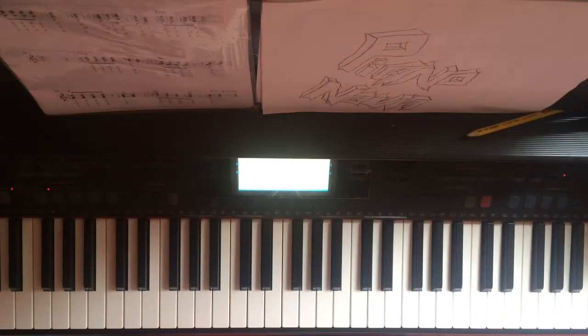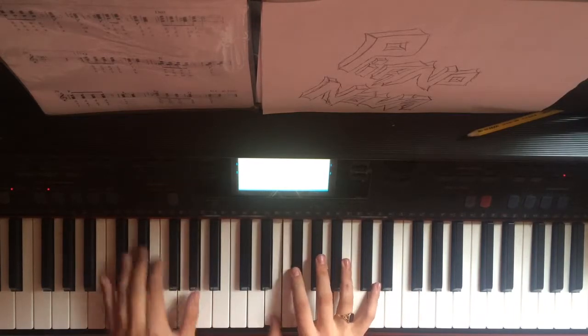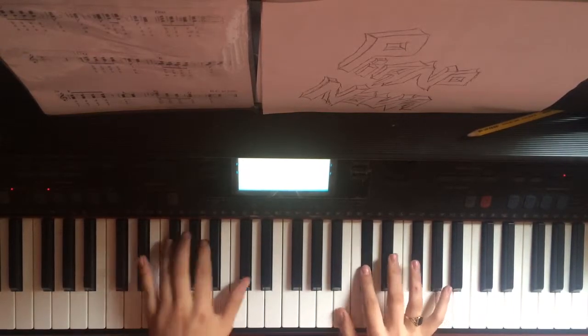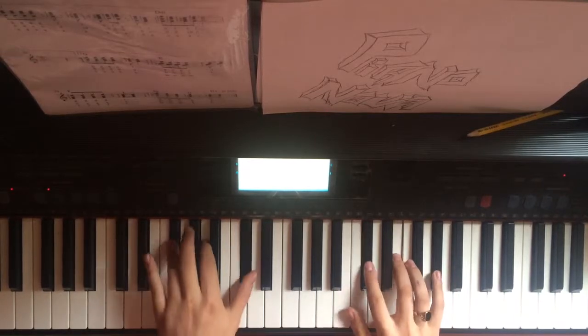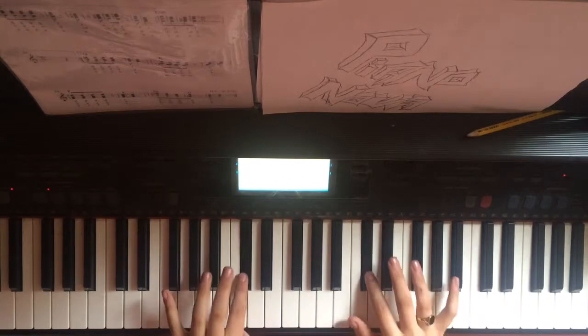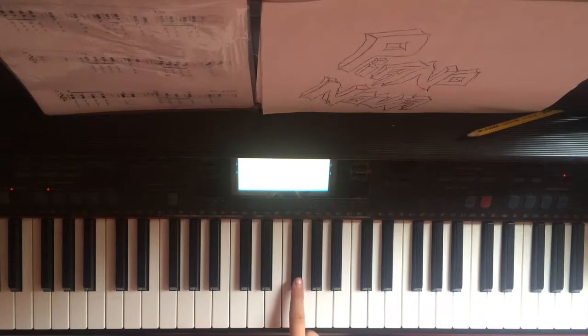And finally on to the chorus. Again I'm going to play it to show you how it sounds. Okay, so on the right hand we have...